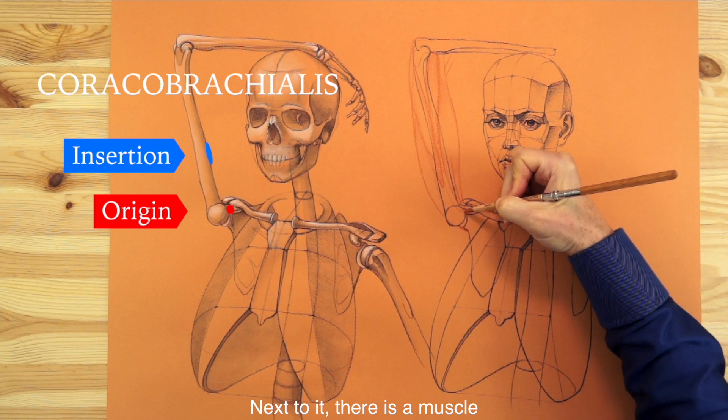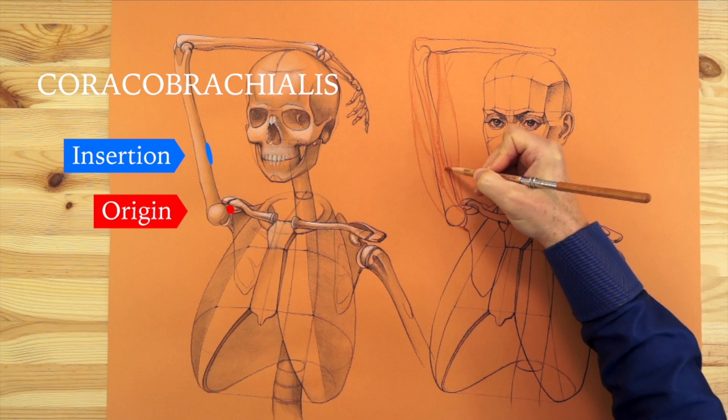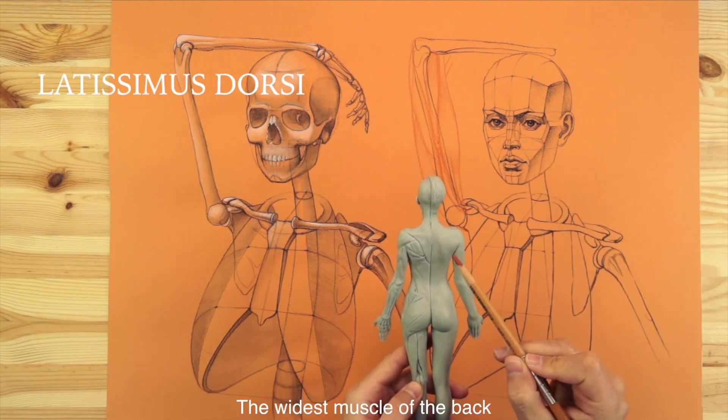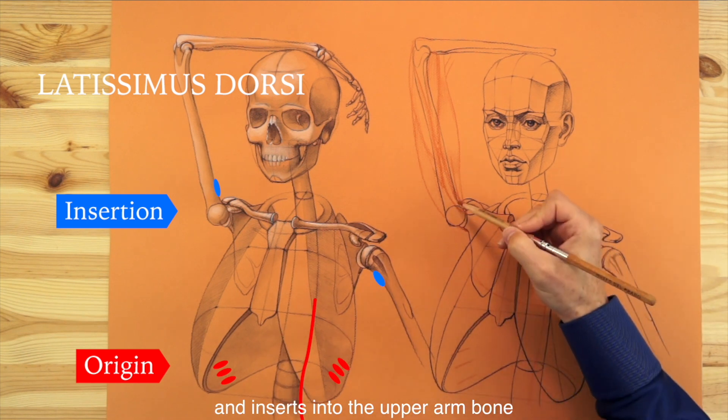Next to it, there is a muscle that connects the coracoid process with the upper arm bone. The widest muscle of the back originates from the spine, ribs, and sacrum, and inserts into the upper arm bone.